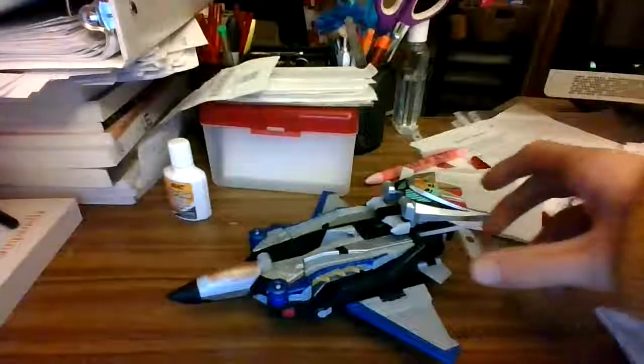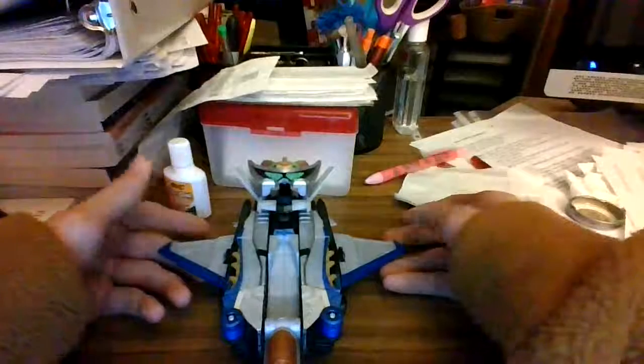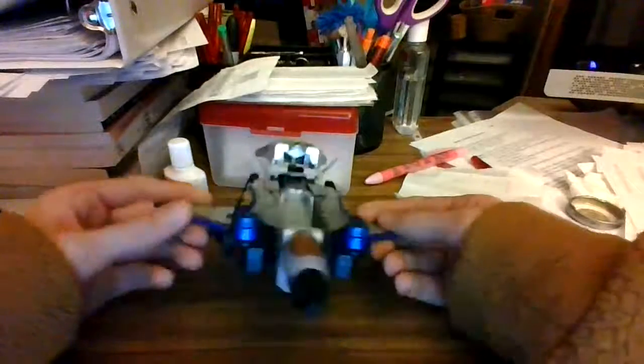Hello everyone and welcome to my review of the Beast Morphers Silver Ranger Zord. I got this for Christmas. It's pretty good.